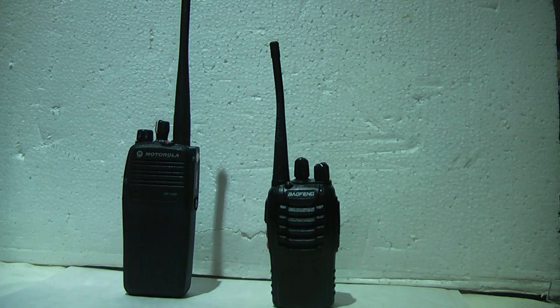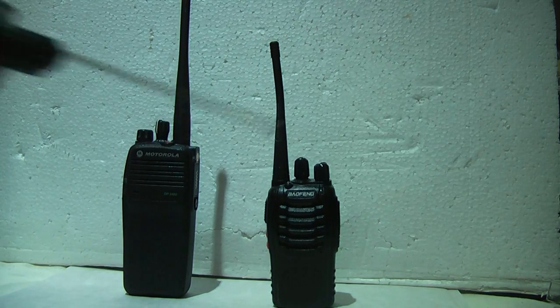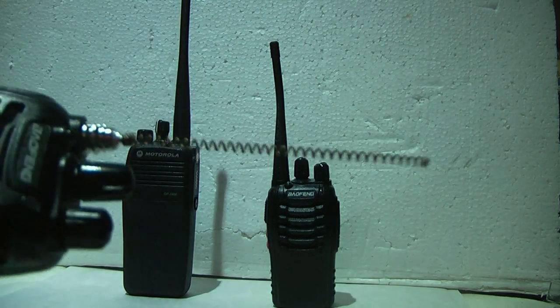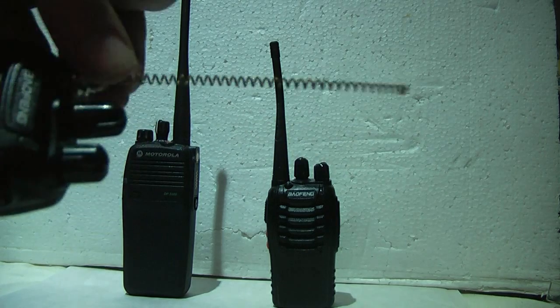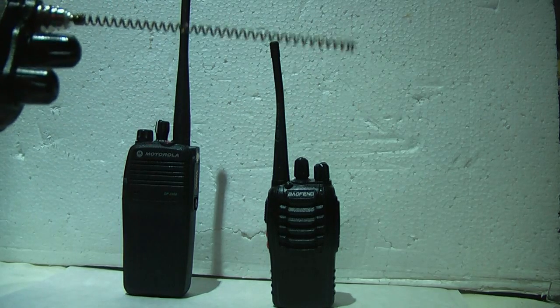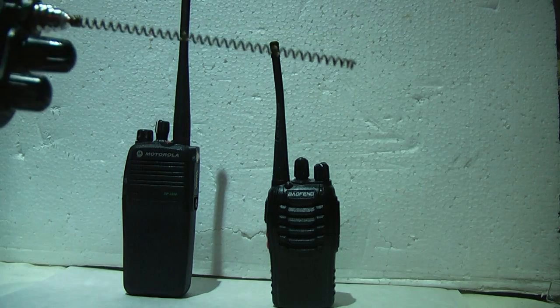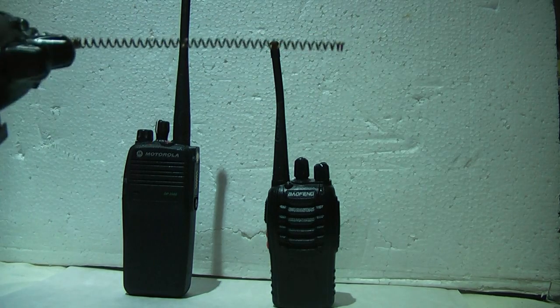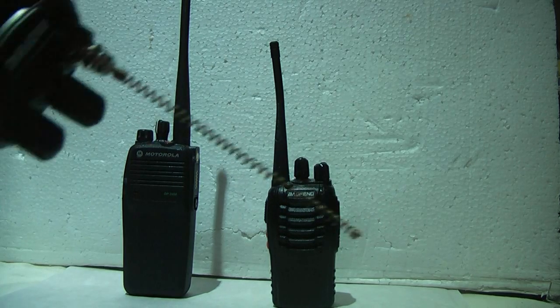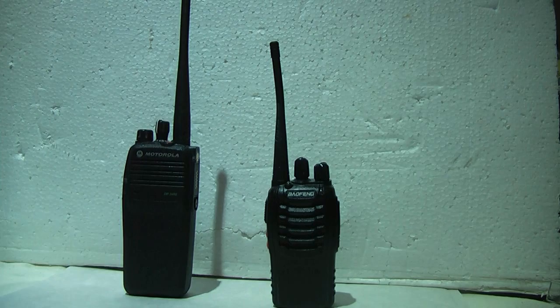This is one of my prized Baofengs — it's one of the only ones I've got left where the antenna hasn't fallen off. If you wanted to know, this is what the inside of a Baofeng antenna looks like. I call them Baofengs — I've heard all sorts of pronunciations. Right, without further ado, I'm going to get testing at some different positions.